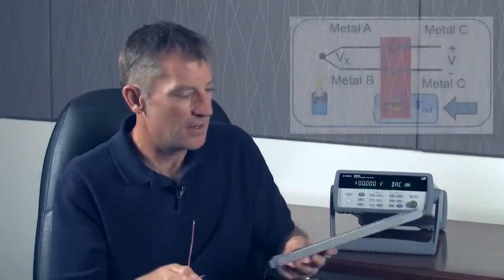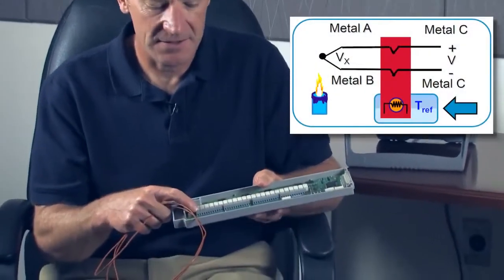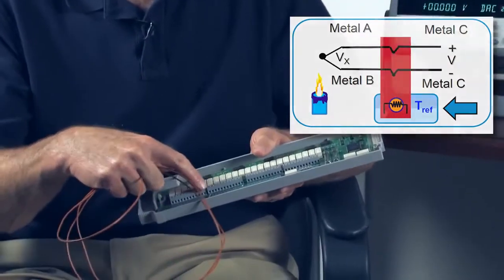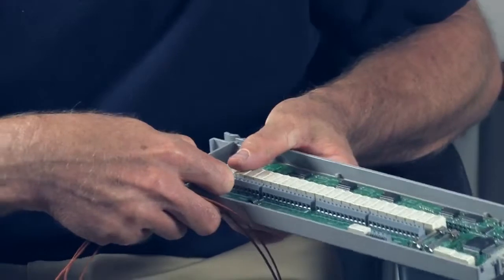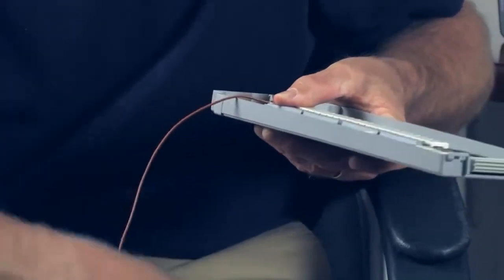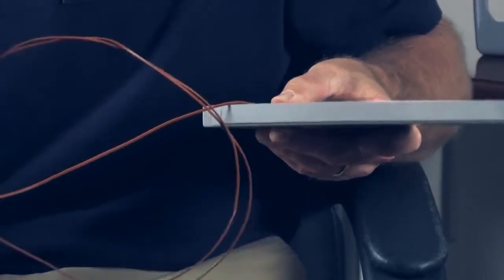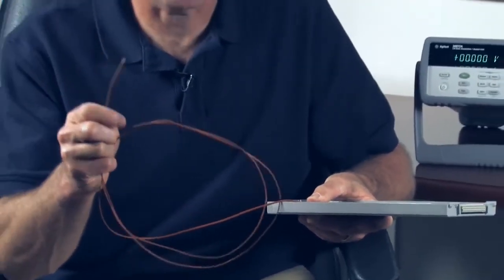In order to determine the absolute temperature at the end of our thermocouple, we need to have a temperature reference. So on our data logger cards, we have a built-in temperature reference. There's a temperature sensor that measures this temperature, and we can measure the voltage of our thermocouple and determine the temperature gradient across the thermocouple. And if we add those two temperatures together, then we can determine the temperature at the end of our thermocouple.